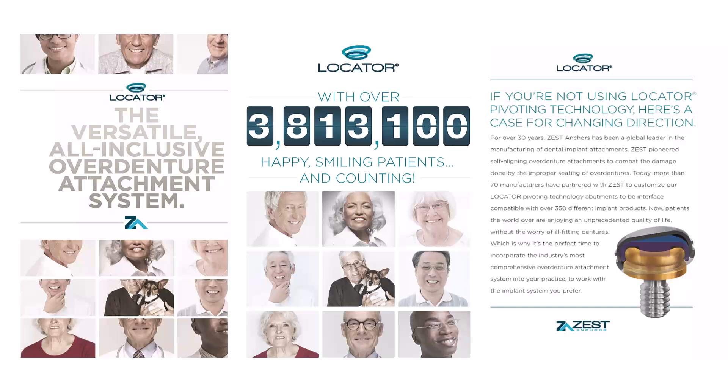You heard that right — an angled locator. How exciting! Historically over the years, Zest has always been an industry leader for overdentures with the locator abutment. You know it, you're familiar with it — it's that gold plus with that little triangle on the top that means Zest locator.